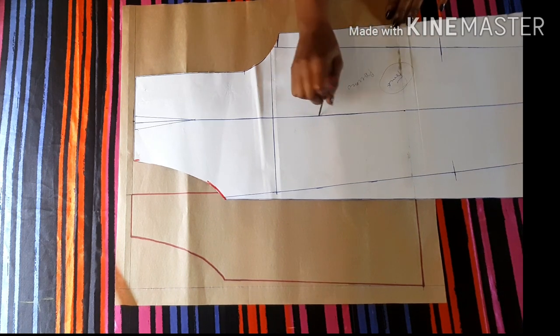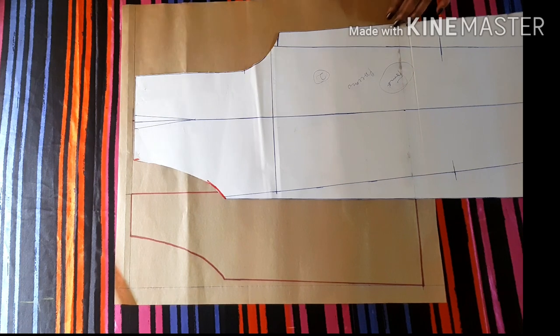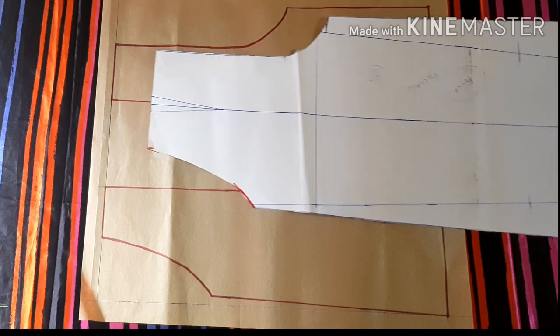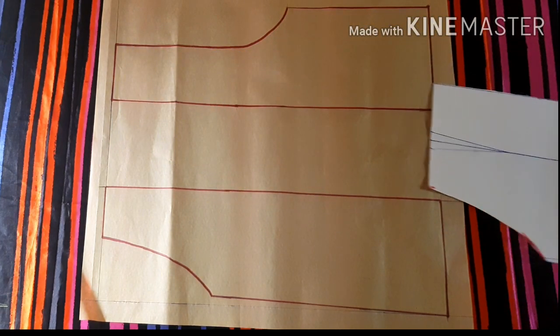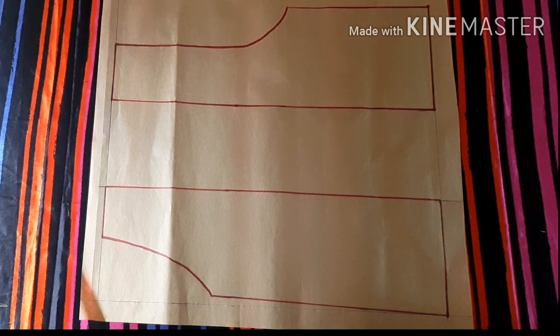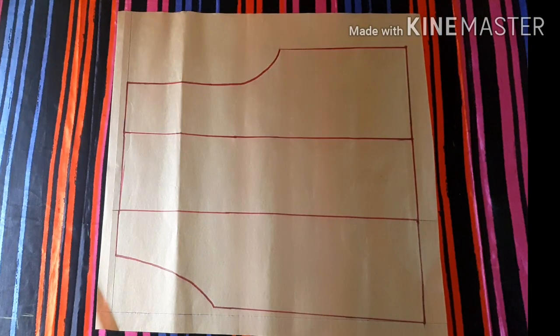Make sure that the green line on your pattern matches well with the one you've already made on your new pattern. When you remove it, you're going to have something like this. It's very easy to make. The next thing is to join the lines as you can see here, and the pattern is ready for pleating.